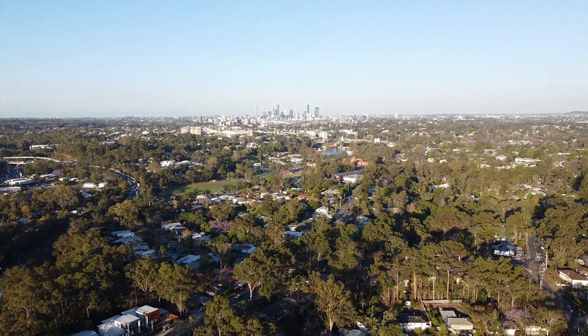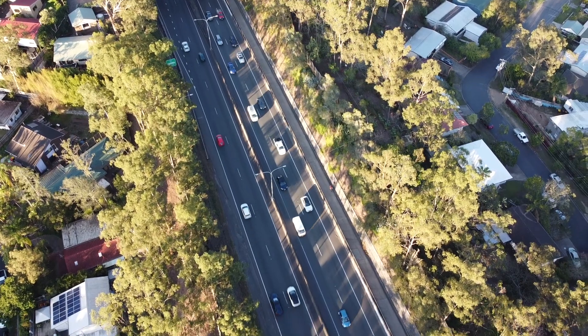Nice morning for a walk. Disappointed that we haven't seen more rain. But such is life.